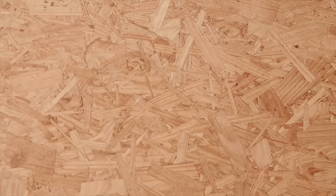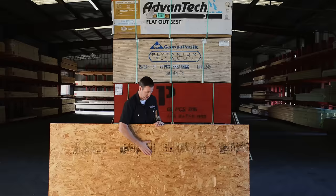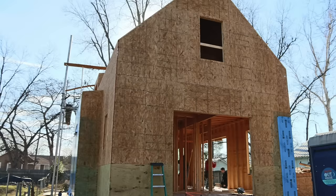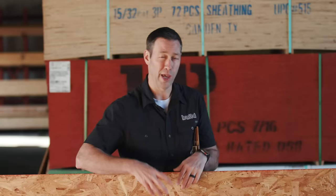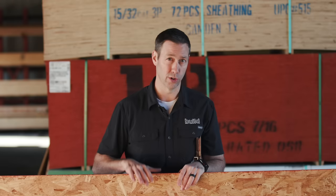I like OSB as a basic for several reasons. It's going to give you a nice solid surface that you can attach your weather-resistant barrier to, whether that's going to be a peel-and-stick, a staple-on, or a fluid-applied. It's also going to give a lot more shear strength than some other options — once you attach this panel to your studs, it's going to keep your studs from racking as the wind is blowing against the house. This is a really good product and a good basic for any house being built.